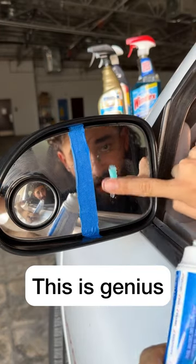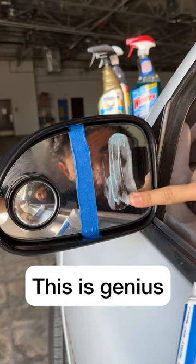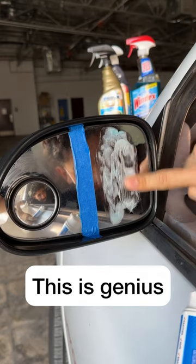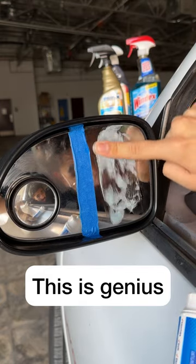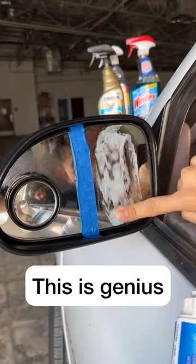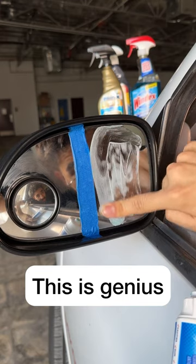I hate water spots — say it with me, I hate water spots. Every single time I go in the car wash and I dry my car, I always say remember to wipe down the side mirrors and I always forget. It's the last thing you always remember.